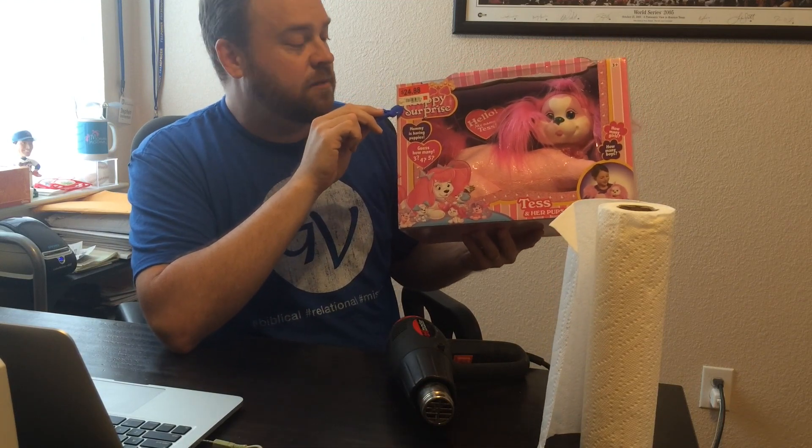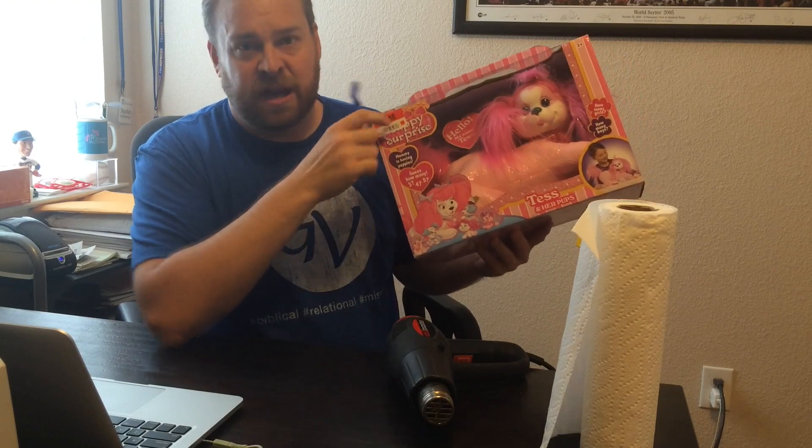Sometimes I'll just try to remove this by itself with the Scotty peeler, but a lot of times it starts to break up into little pieces.